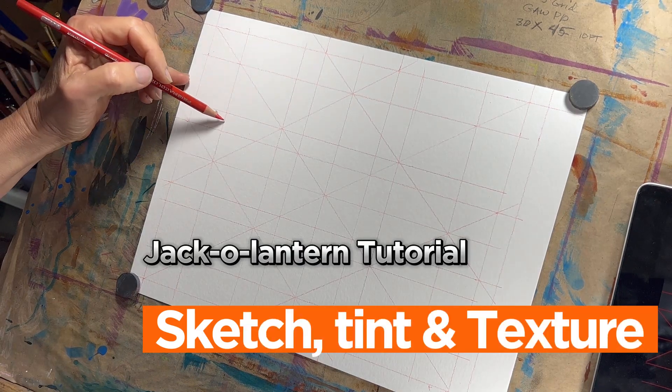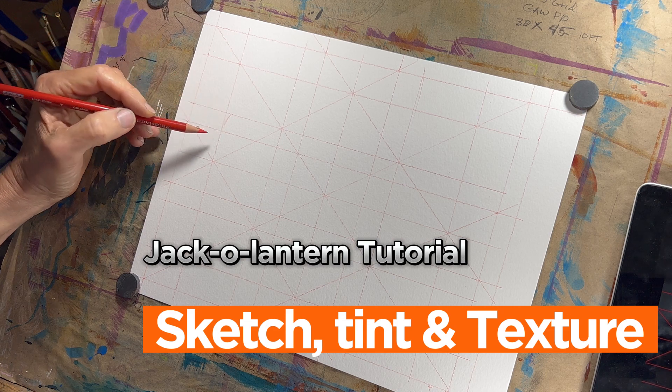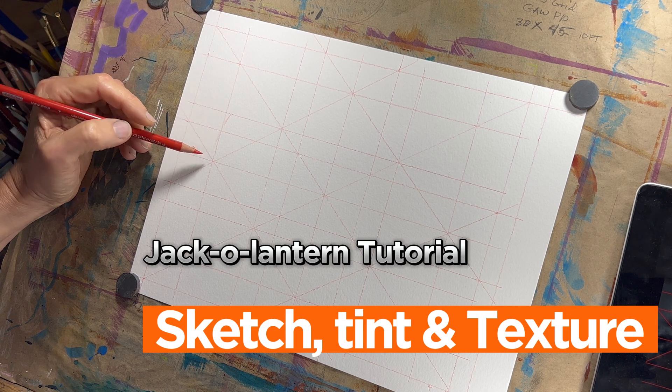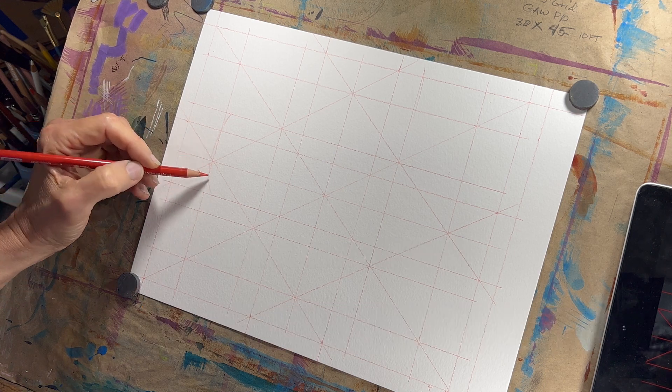This video is a continuation of the Jack-o'-lantern tutorial series. If you missed the first video on the supplies, I will put a link up in the corner there. Go check it out and then come back here and let's work on the sketch.